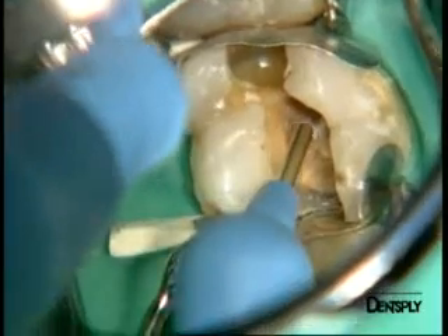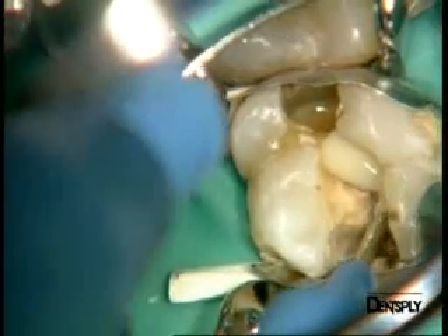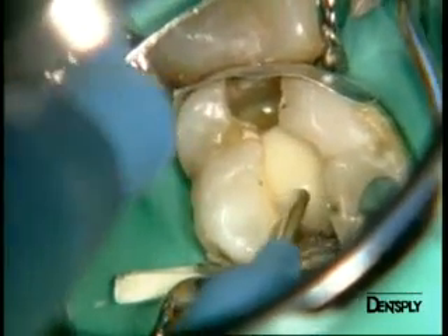X-Flow is now applied into the bottom of the cavity as a liner in a continuous procedure to avoid any inclusion of air. You can see that the product's consistency makes it very easy to place. We are still within the practitioner's control.